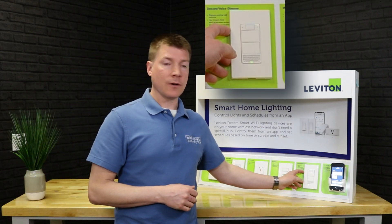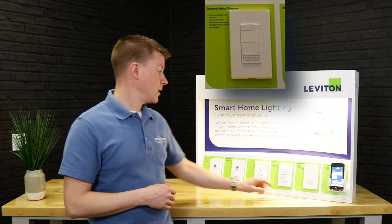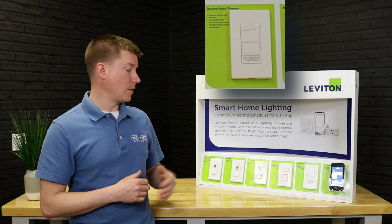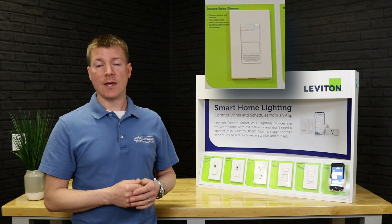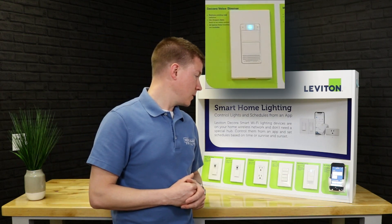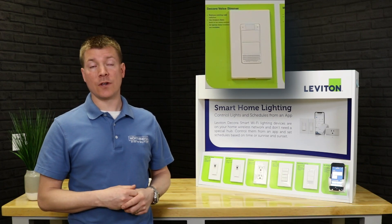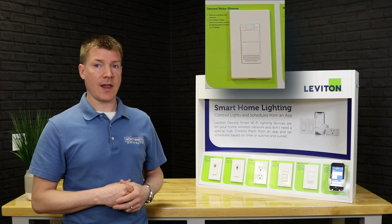Skipping down to the voice dimmer — same functionality as the dimmer we showed earlier, but the big difference is this has a speaker and mic built in. It is a full Alexa unit built into the in-wall dimmer. You get that mixed functionality — it's a really cool device to put in a room without needing a separate Echo dot. Alexa, what time is it? — It's 9:02 a.m. It's a really neat way to have that all in one device.